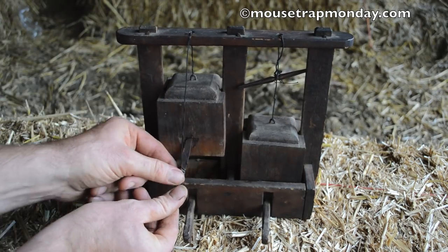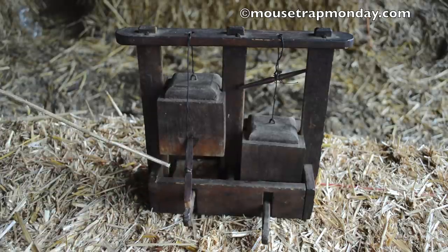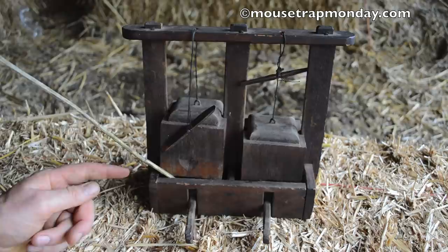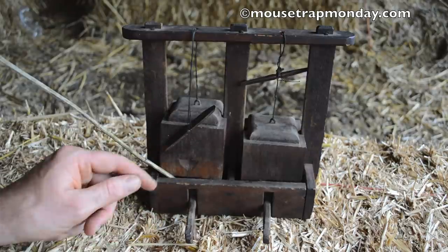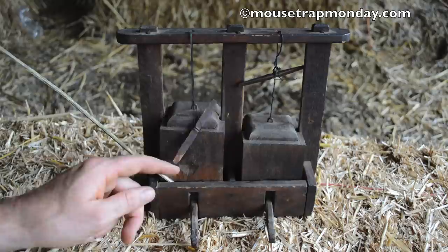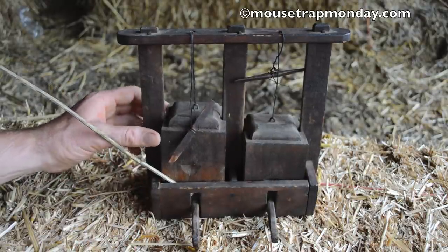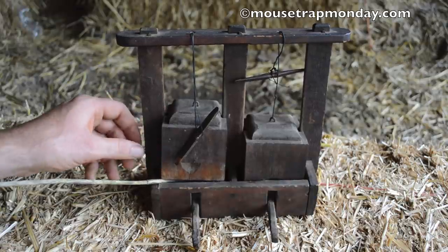You put the little end of the toggle right there and the other on the hook of the trigger pad. When the mouse comes through to get the bait, he's underneath the weight of the block. He steps on it, releases that, and it comes slamming down on him. I'm curious to see how these work. What I've found is when you set off one, the other gets jolted because this wood is old and moves around, and it gets set off too. So usually when you set off one side, both of them go off. Let's go set up this antique homemade deadfall trap in the barn with motion cameras and see if we can catch some mice with this early design.